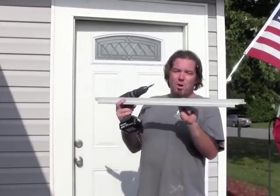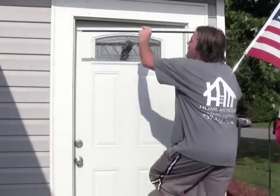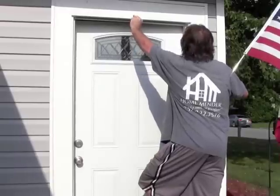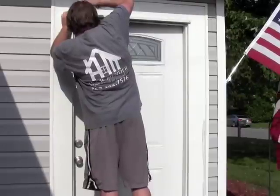First we're going to take our top track, install it, tack it up there, dry fit it, and then secure it. Looking good. We're just going to put a couple screws in it because we may want to adjust it later.